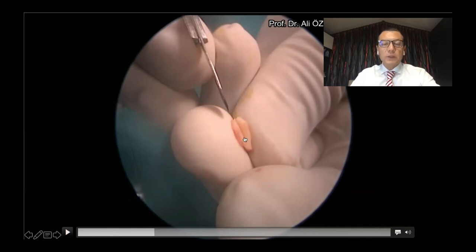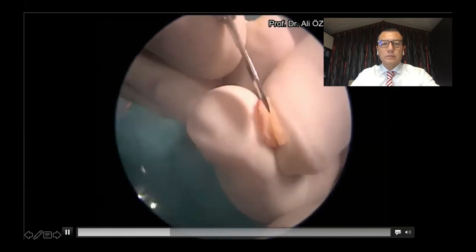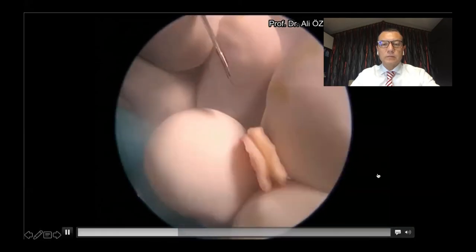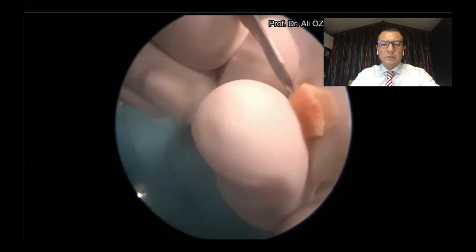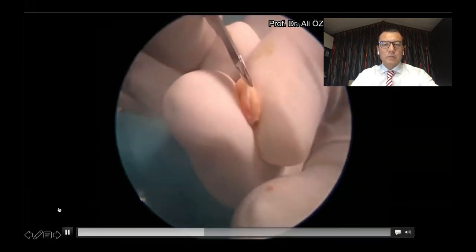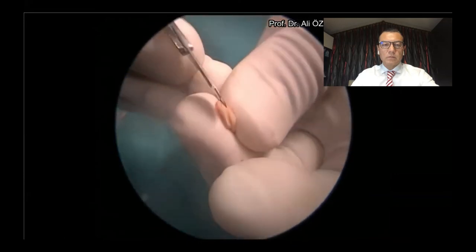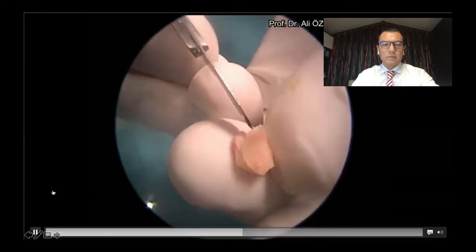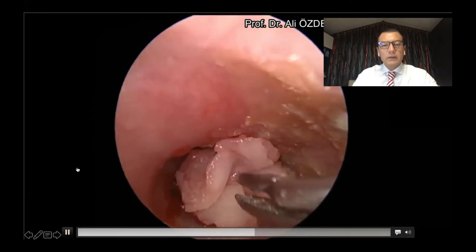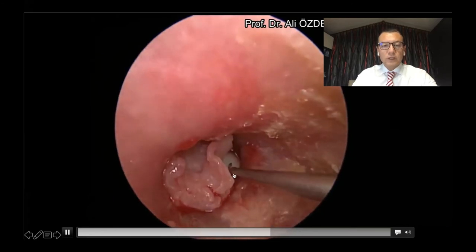And then we prepare our cartilage butterfly graft. We make a circumferential incision to the cartilage piece, giving it a dumbbell shape. And then we make a small notch to the inner part of the cartilage to fit the malleus.